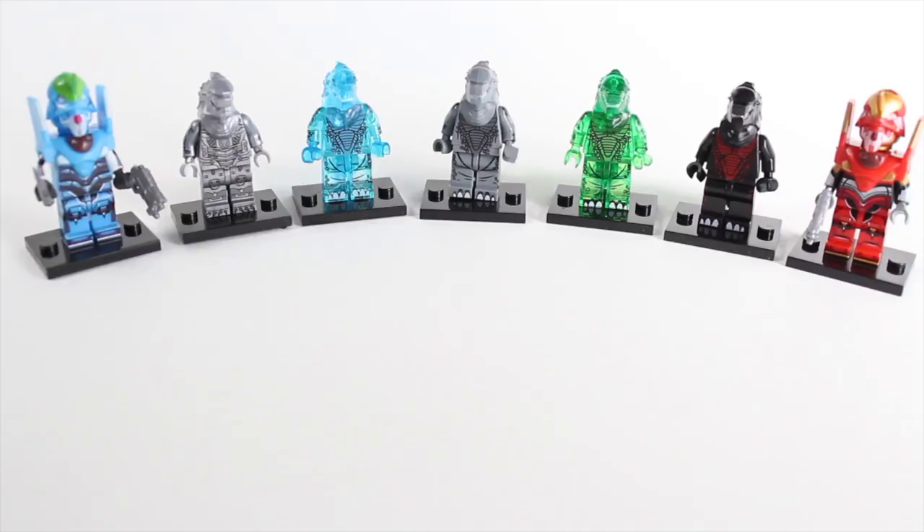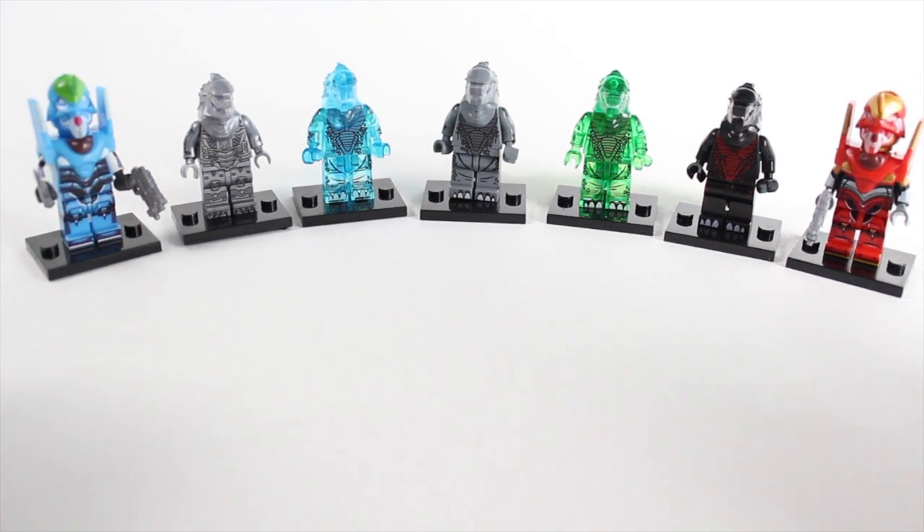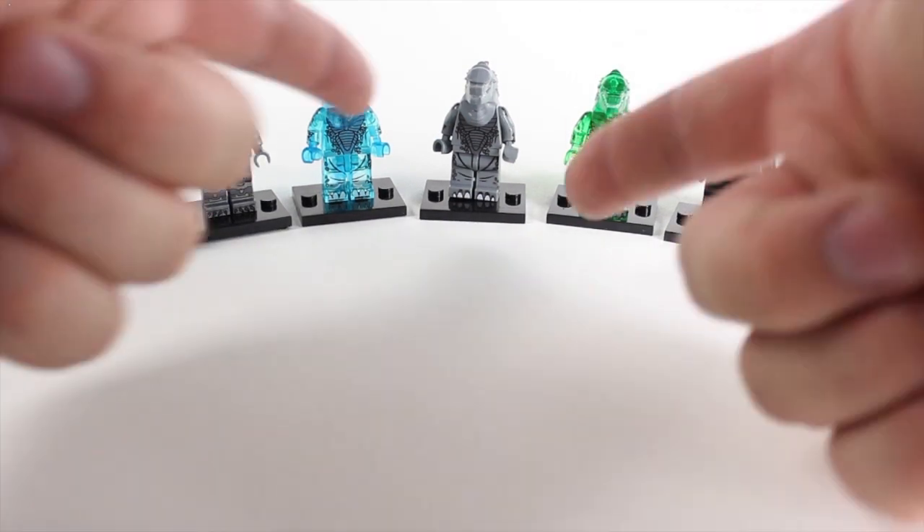Alright guys, that is what we have for today. Let me know in the comments below if you liked these Godzilla figures that we reviewed, and if you don't, let me know that too. Either way, I appreciate you guys watching, and until next time, you can help us take a gander.